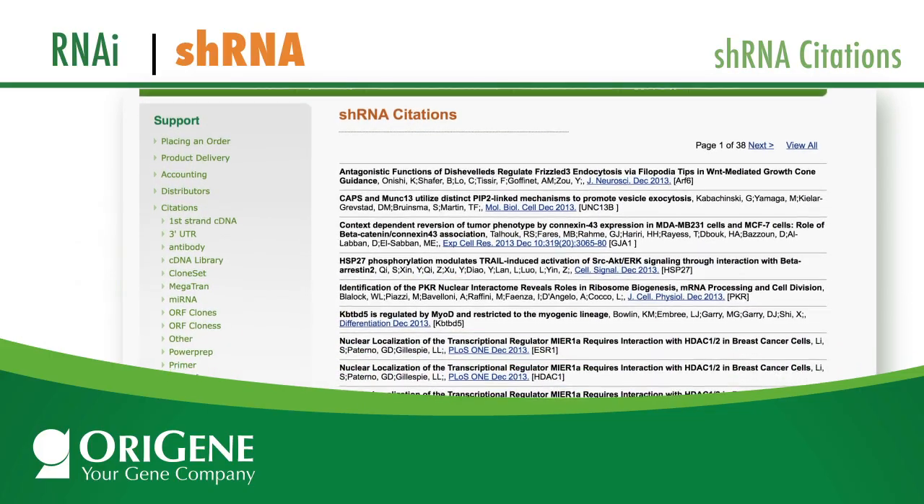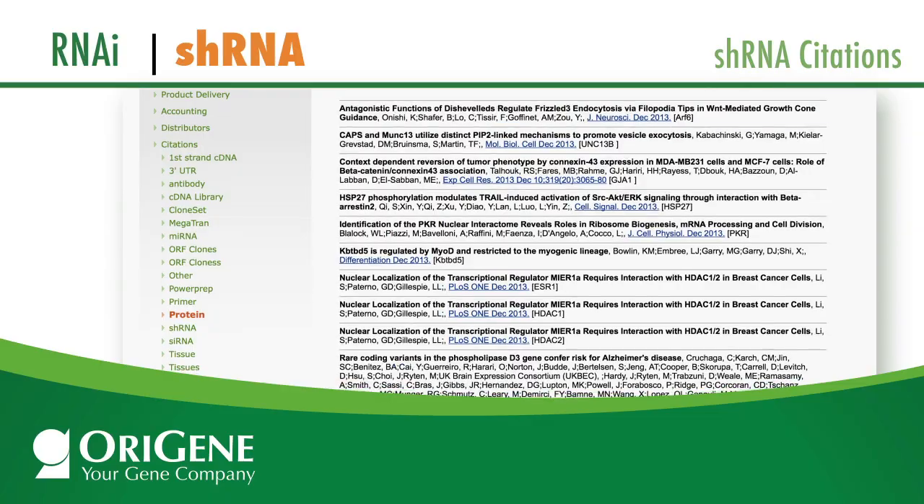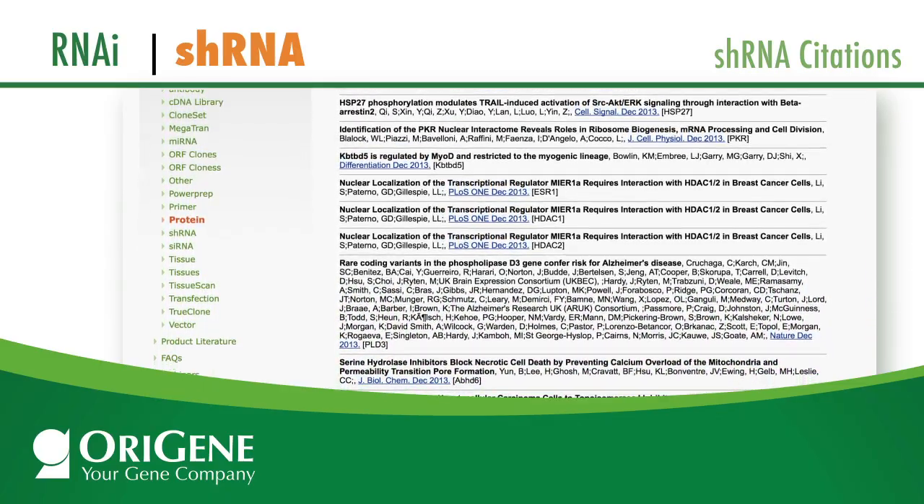In fact, OraGene is so confident of our product that we offer performance guarantees for over 70% knockdown effect.